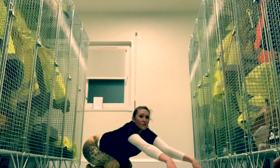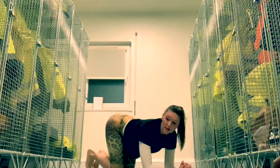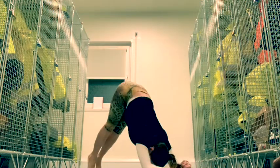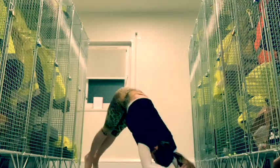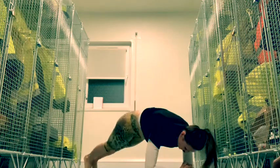Final round — get your hands down, plank to dolphin. One, two, three, four, five, six.